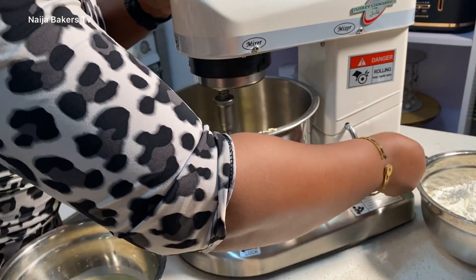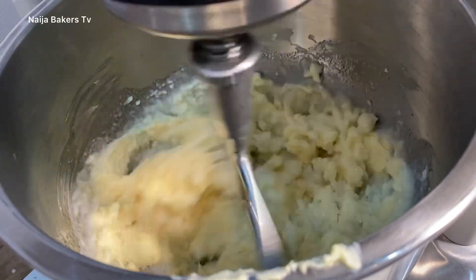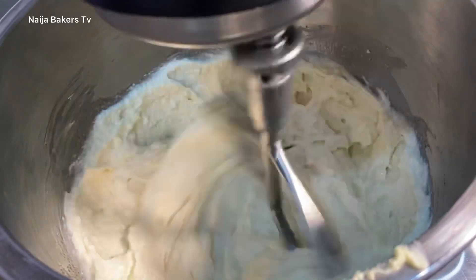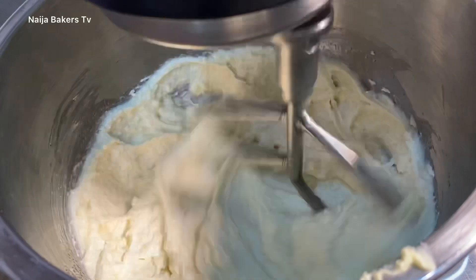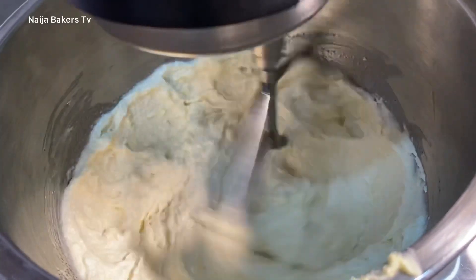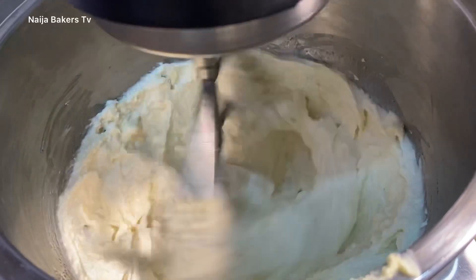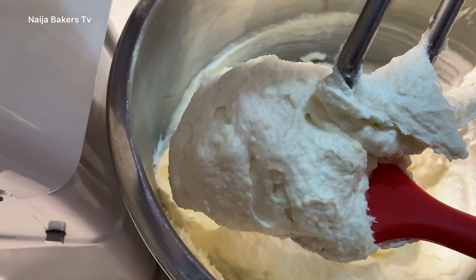For those who always ask if they don't have a mixer — can I make this? Yes, absolutely. All you need to do is bring your arm to work and exercise your hands. You can use a wooden ladle, a stand mixer, a hand mixer, or what we call a turning stick in Nigeria. Anything works.